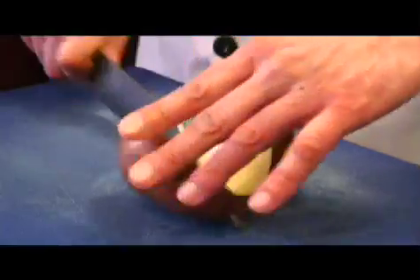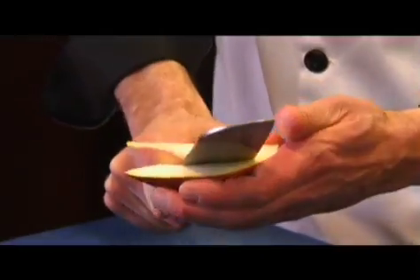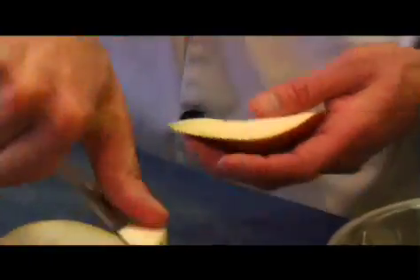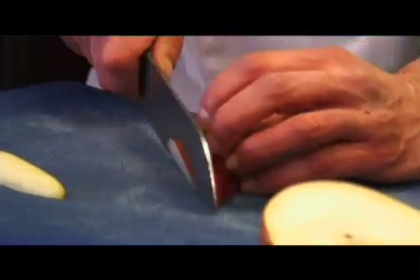Now I'm going to take this lovely red Anjou pear. First I'll cut it in half lengthwise and then I'll quarter it. Just remove the core from a quarter like so, and then I'm going to cut it as thinly as possible to make the points for our star of our salad.